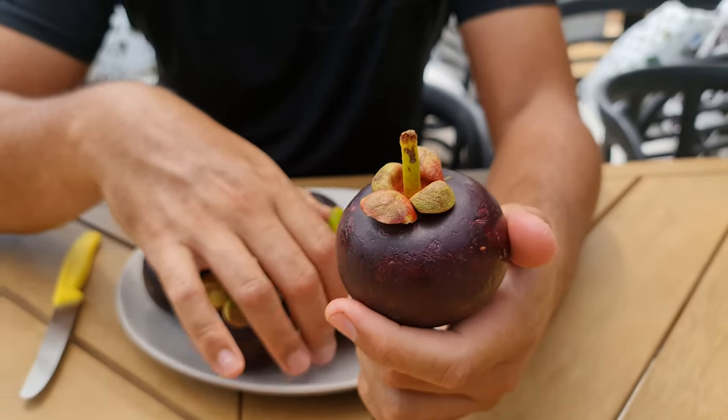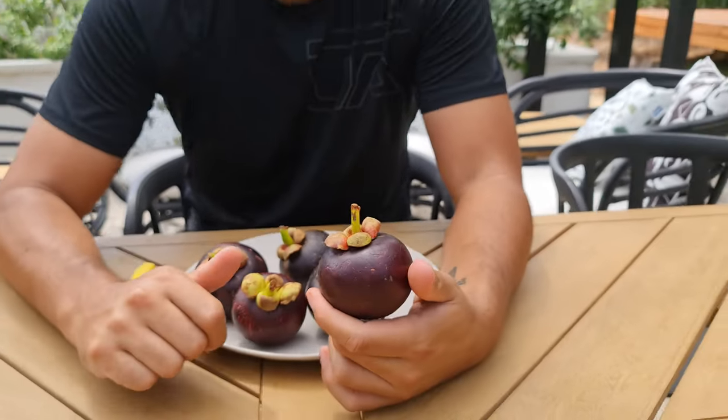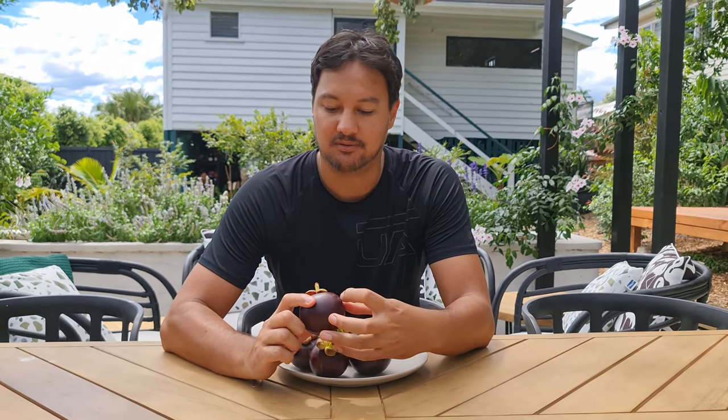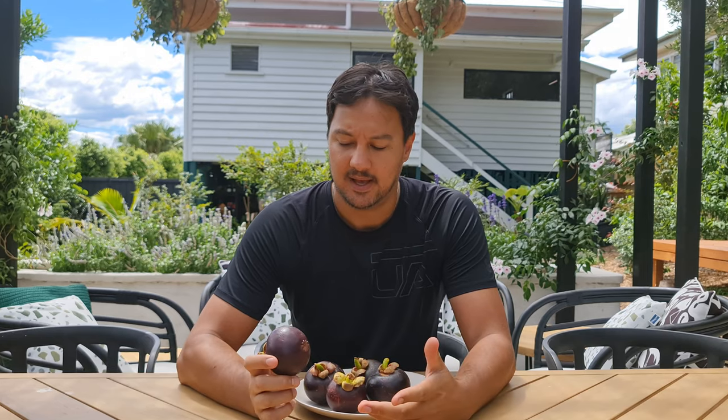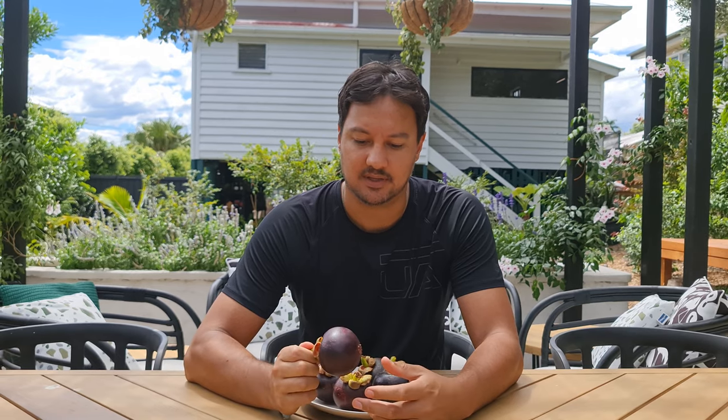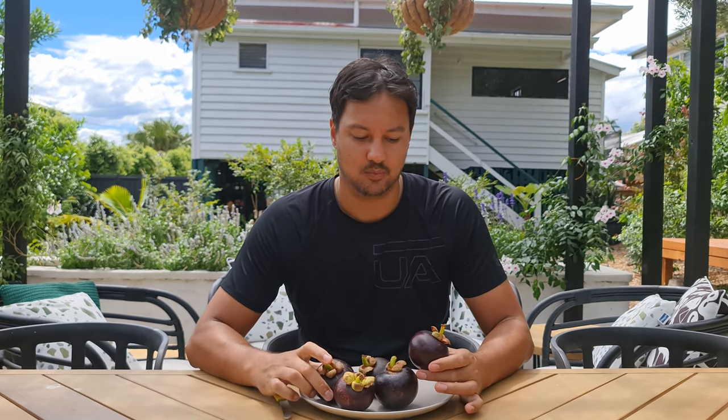They call these the queen of fruits, and people say this is actually the best tasting fruit in the world. I think I'd probably have to agree with that, because one - they are delicious - but also you can get a lot of fruits where people have different opinions, and I think nobody dislikes this fruit. Everyone who tastes it says it's amazing. It's sweet, very subtle, not too strong, not too sharp in flavors.